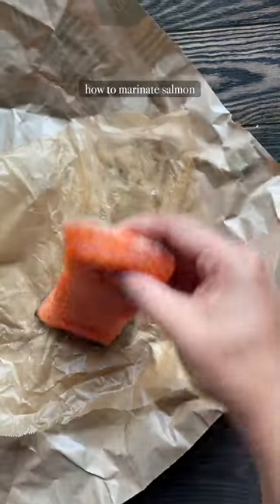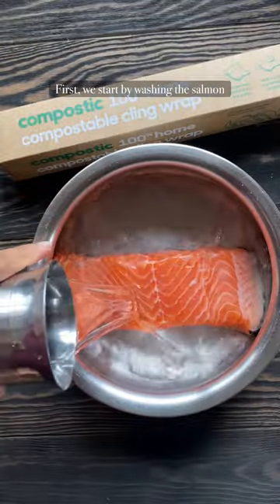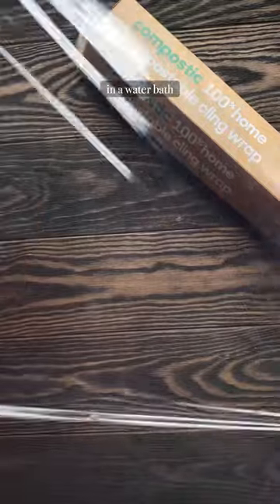Today, I'm going to teach you how to marinate salmon the way my mom taught me. First, we start by washing the salmon in a water bath.